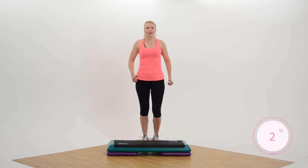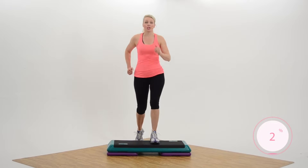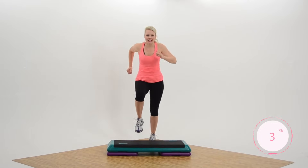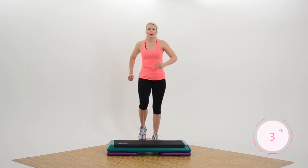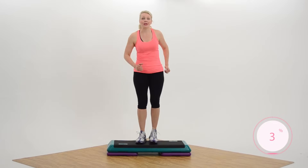You ready? Give me two basics. Up, up, down, down, and then march down for eight. Count it out — eight, seven, six. Two basics. March down eight.